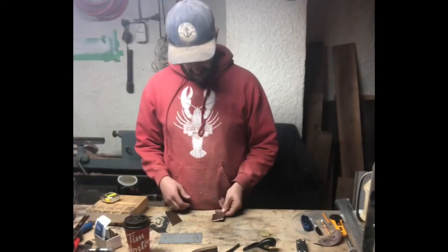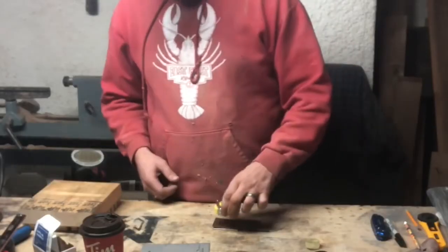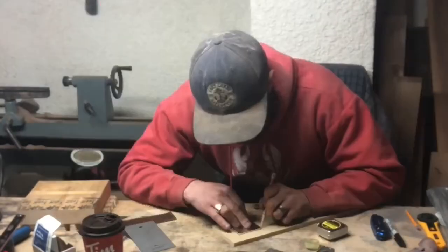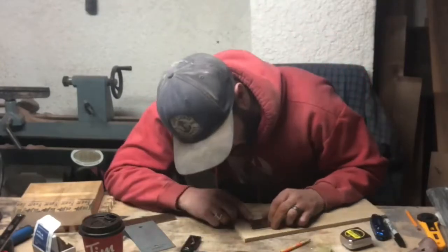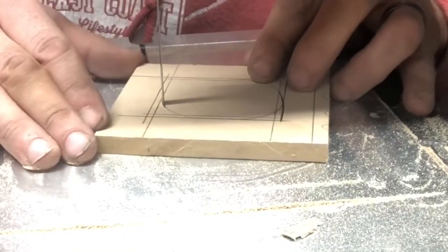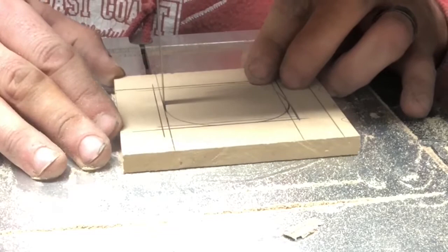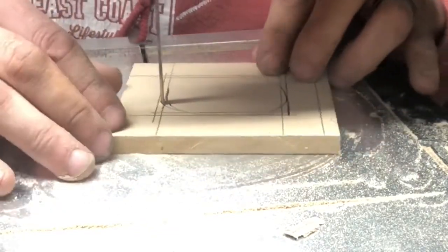Now for the magnets - these are super strong. I do a test: they go right through the leather with no problem and still have lots of holding power. I'm going to go right over the magnets because they're not going to rust or anything. I'm just making the top part of the mold.